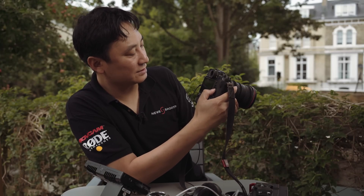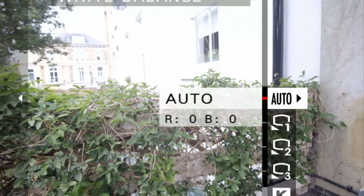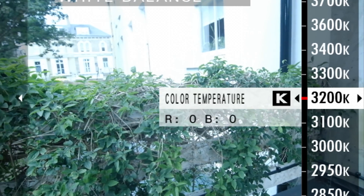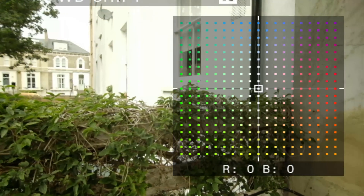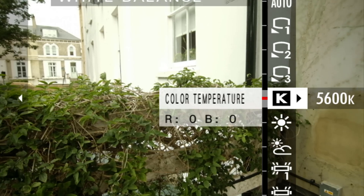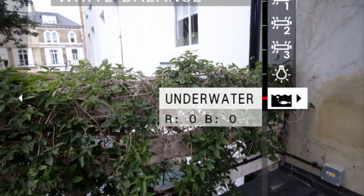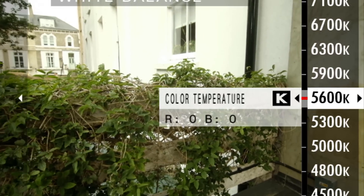White balance is pretty straightforward. You can go into white balance settings and set a manual Kelvin value that goes up in 100K increments, and you can fine-tune it — with more fine-tune adjustment than most cameras, which probably comes from Fuji's extensive color background. You've also got daylight, cloudy, different fluorescent options, and even an underwater setting if you want to house the camera.